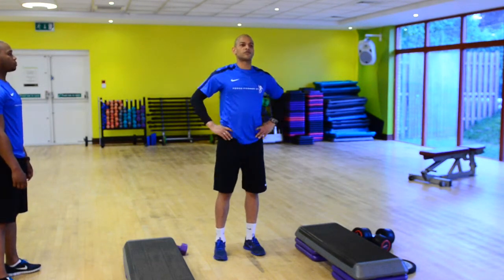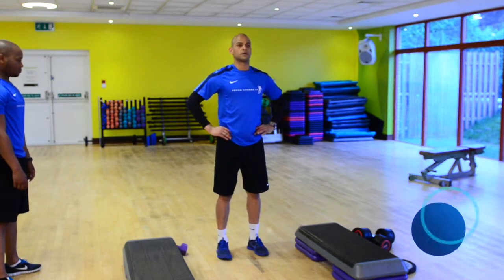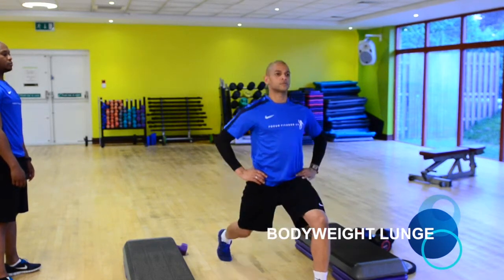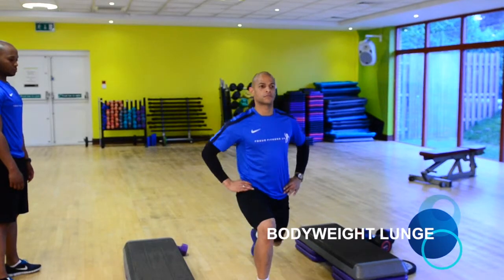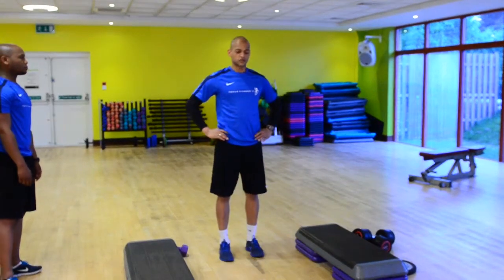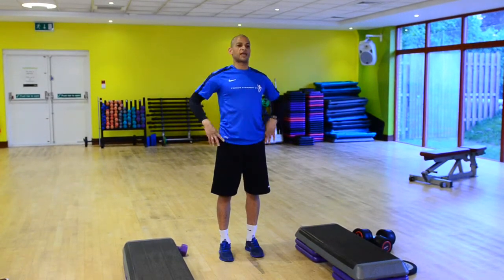I'll demo it and I'll talk you through what's happening. First, a couple of silent demonstrations. And now I'll talk you through what's happening. Ears in line with the shoulders from that side angle.